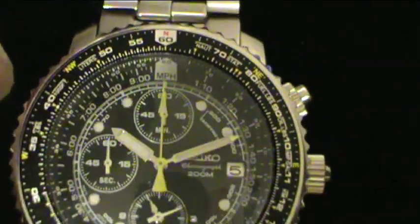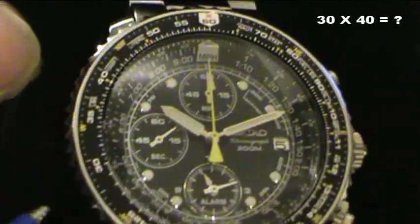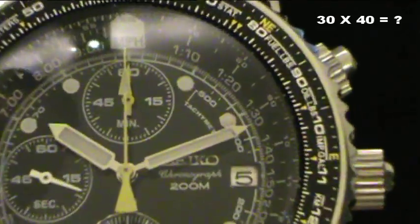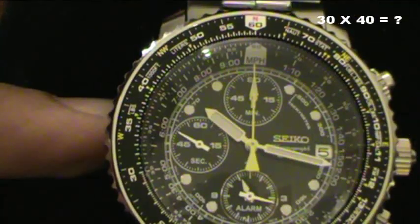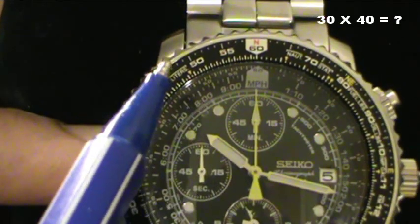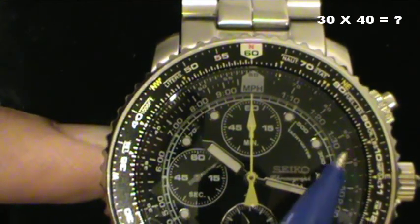So let's start with multiplication. Let's say you want to calculate 30 by 40. What you do is you rotate the bezel so the 30 is aligned with the 10 on the dial. For multiplications, you always align your first number with the 10 on the dial. So if you would do 50 by 60, you will align the 50 with the 10. It's always the 10 on the dial for multiplications.